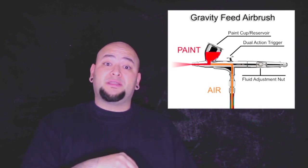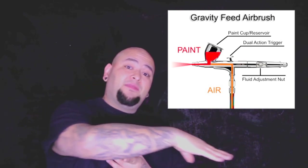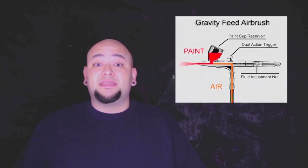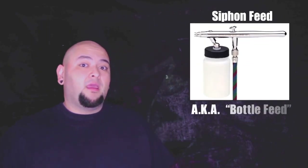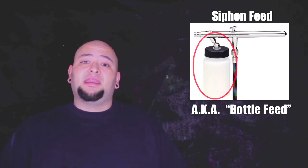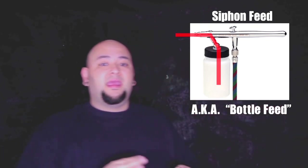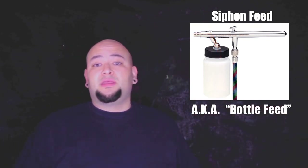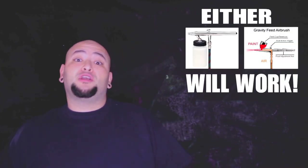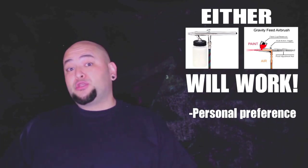You have a gravity feed, which is an airbrush with a cup on top where you can pour your ink in. The airbrush uses gravity to feed the paint through the needle and out onto the skin. The other type, which I prefer, is a siphon feed or bottle feed. This airbrush has a port where you stick a bottle in, and it uses the force of air to siphon the paint up through the tube and out onto the skin. Either of these types will work — whether you want the siphon feed or the gravity feed, that's up to personal preference.